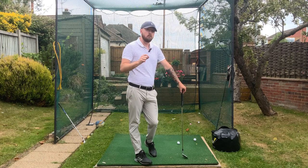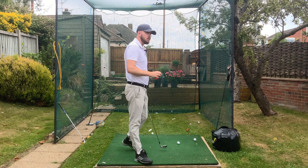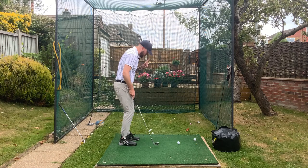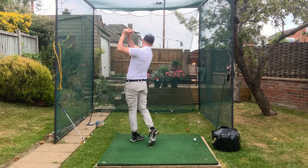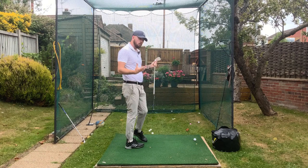If you struggle with rotation, swivel them to rotate more. We see loads of the top players do it. One of the newer players, Sam Horsfield, does the same thing — swivels them down. Look at his head as he's going into the golf ball. You'll see it swiveling as he goes through. It helps with rotation.